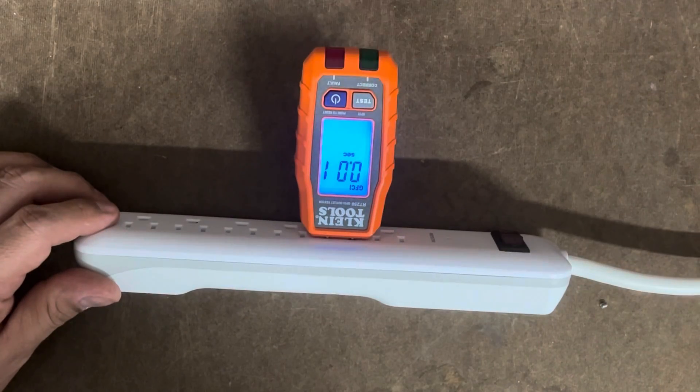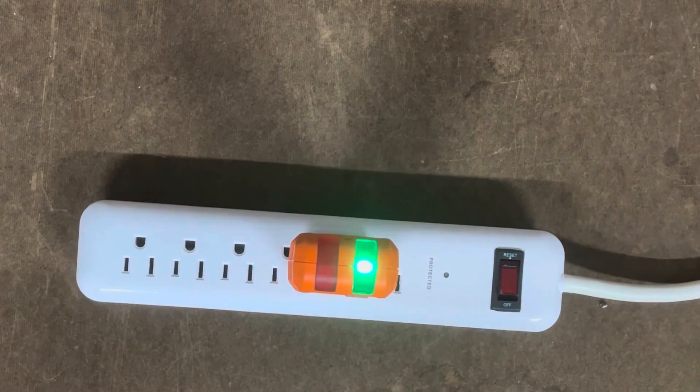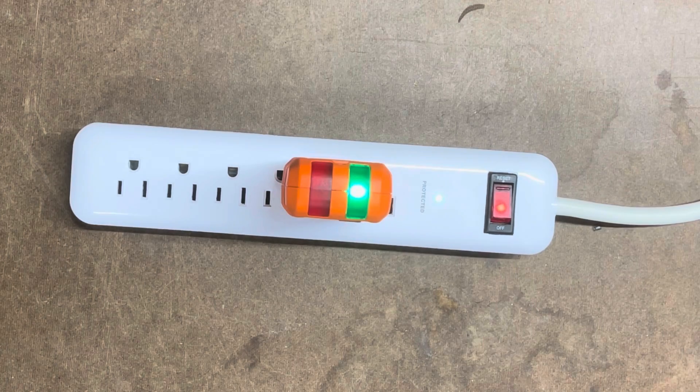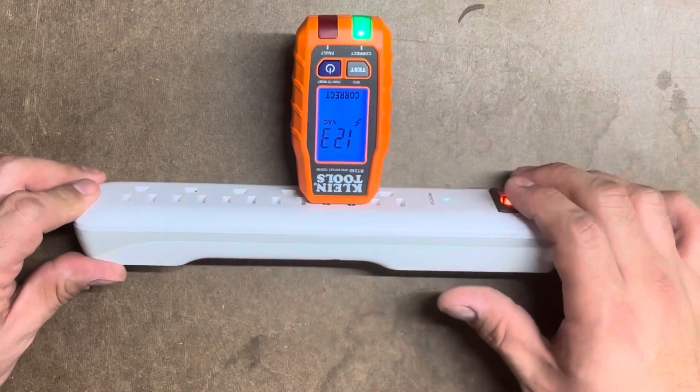Now I want to test the actual GFCI trip function. Yes, it worked — as you can tell, the power went out. Let me go ahead and turn the power back on to show we have electricity again. I just connected the power back on and reset the receptacle. I do have a GFCI receptacle, so it's easy to reset instead of going to the actual breaker box. It's reset and working perfectly — it says 'correct' again.